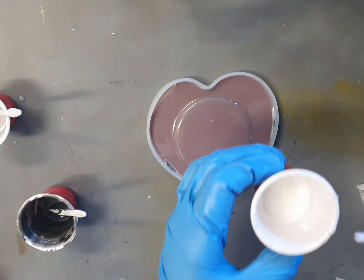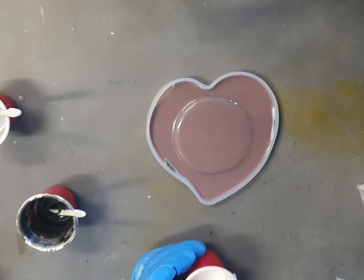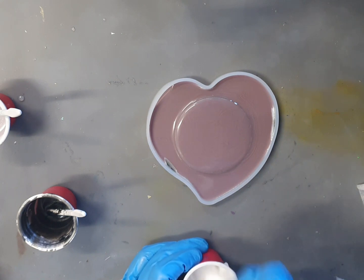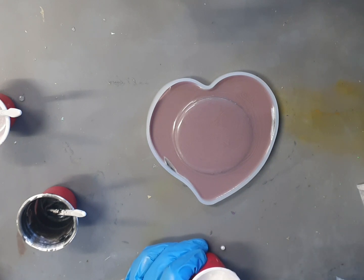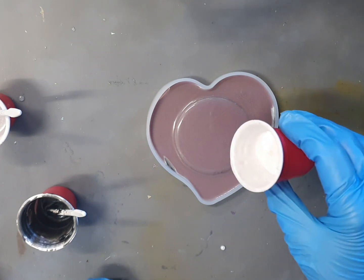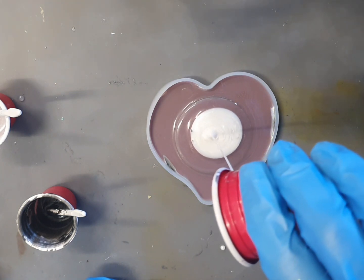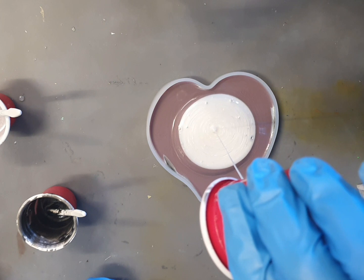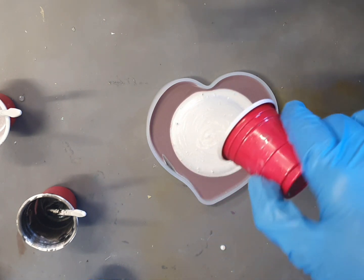I'm going to pop in a couple of drops of metho to just thin it down — you'll see it start to bubble up in there. Right, here we go. I'm going to pour from up high because I want it to push down. Oh, beautiful — this is a satin white.